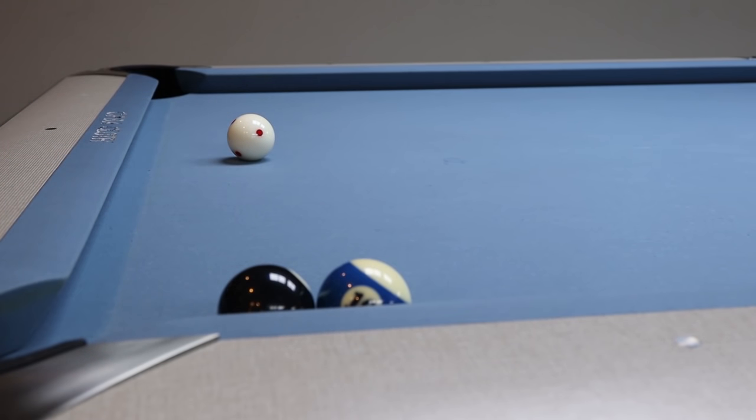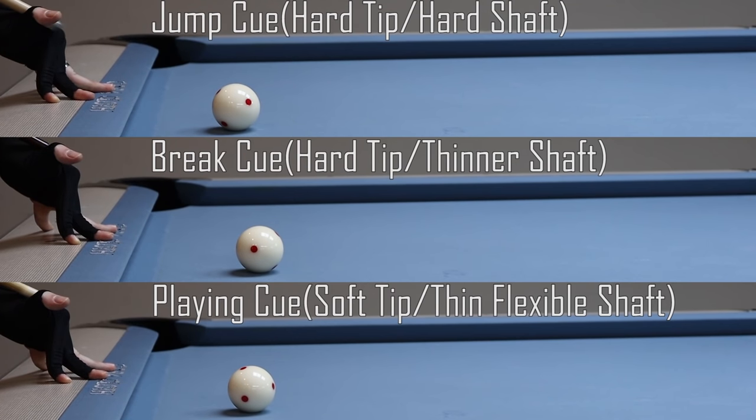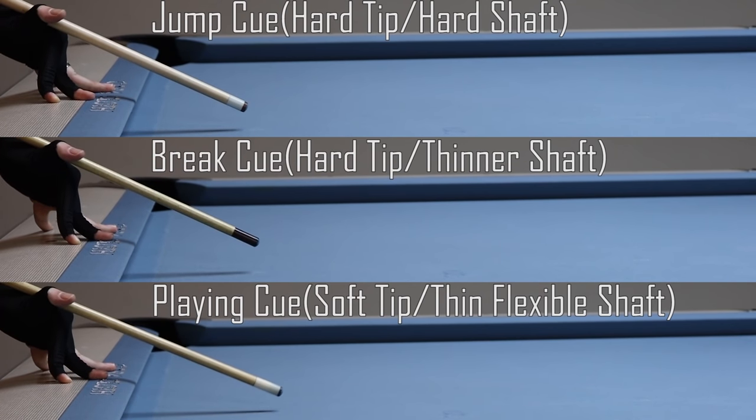The only time I will jump with my regular playing cue is if I'm only jumping a quarter of a ball and I have plenty of time to get the cue ball high enough. As you can see in the background, I use three different cues and hit at approximately the same speed and angle, and you can see a clear difference in how the cue ball reacts.